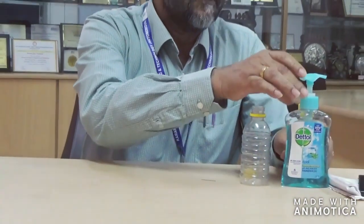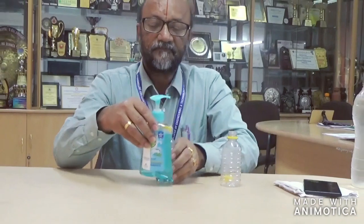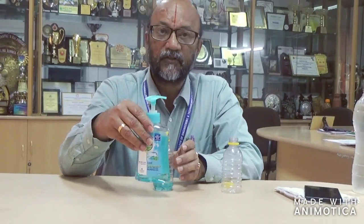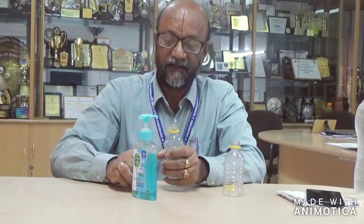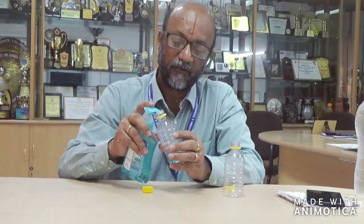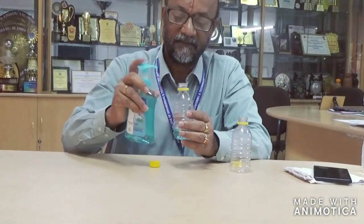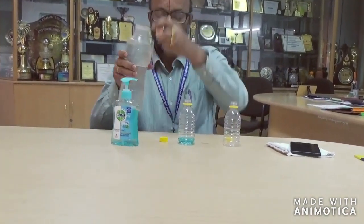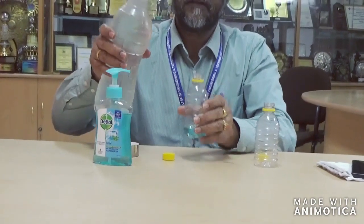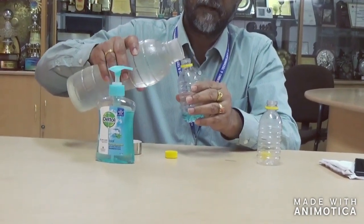Then take a simple liquid soap, a very simple one, and pour it in the bottle — around 15 to 20 ml — so that the soap is ready. You can then put normal tap water in the bottle.